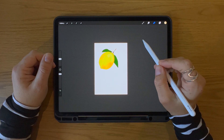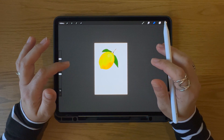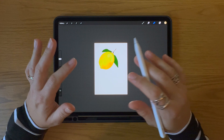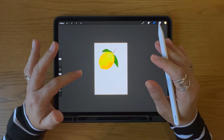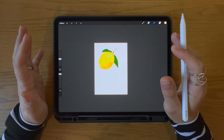Wondering how to copy and paste in Procreate? My name is Dee and I'm excited to show you the various ways you can copy and paste in Procreate. Whether you're looking to duplicate elements or layers, or if you want to work on multiple versions of your artwork, Procreate's copy and paste feature is incredibly helpful.